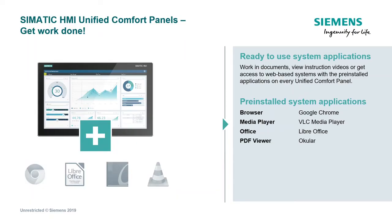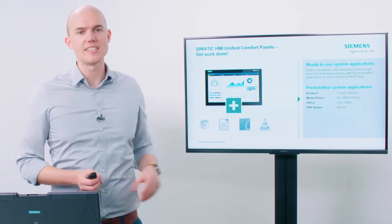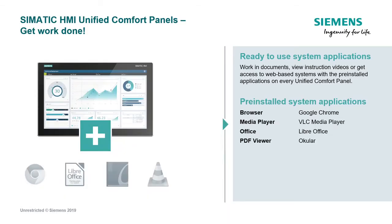To perform various different activities directly on a panel, we integrated system applications, which are always installed on the devices as standard. For example, we integrated Google Chrome, a version of LibreOffice, a PDF reader, and the VLC media player as standard — all of which allow you to carry out office activities and similar tasks directly on the device.